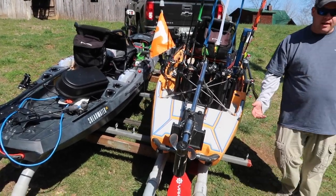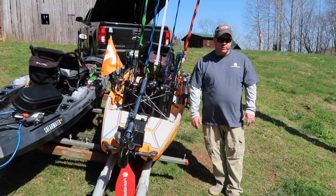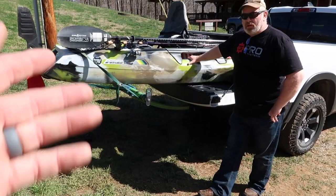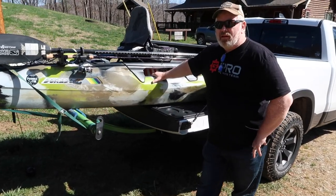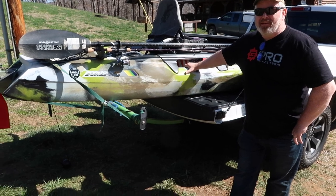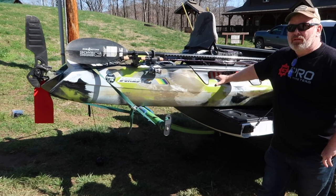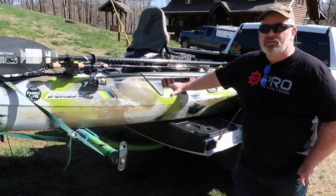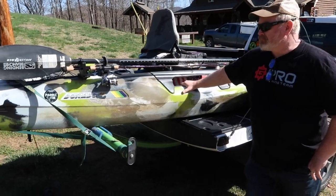That's how I rigged my PA-12 up for tournament day. Hope I showed you something you can use. Have a great day. Over here we got the Feel Free Dorado. I've got John Rapp — we have so many Johns I get the last names mixed up. What I like about all of these Yak Gadget products is they go from boat to boat to boat, and that's really neat.